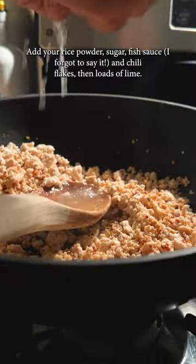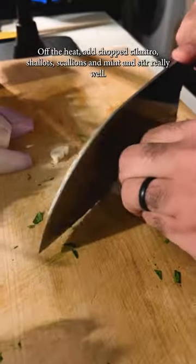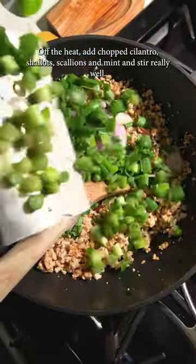On low heat, add your rice powder, sugar, and chili flakes, then loads of lime. Off the heat, add in chopped cilantro, shallots, scallions, and mint, and stir really well.